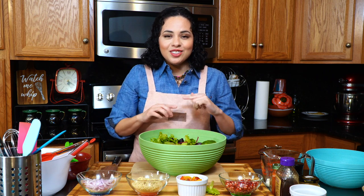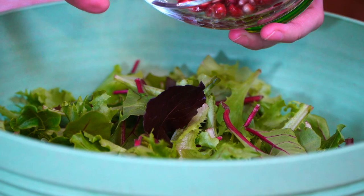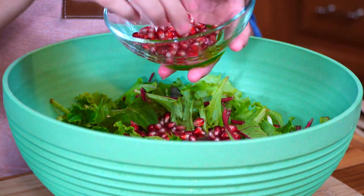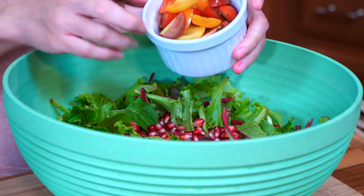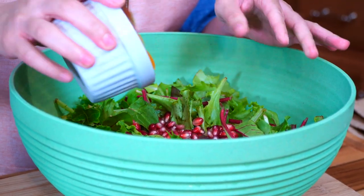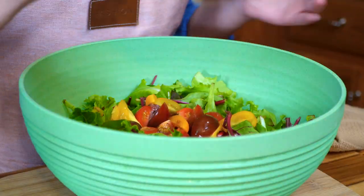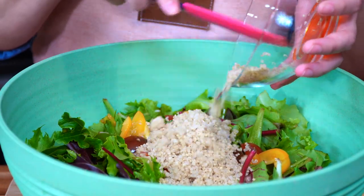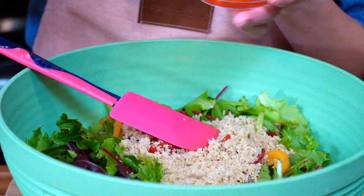Now let's start adding all of our beautiful colors. Our star ingredient is pomegranates, so that's what we're going to add first — just leave some in your bowl for topping the salad later on. Next we're going to add our cherry tomatoes. I have six cherry tomatoes cut into quarters. I also went ahead and cooked some quinoa — you can skip it if you'd like, but it's a great addition to this salad.